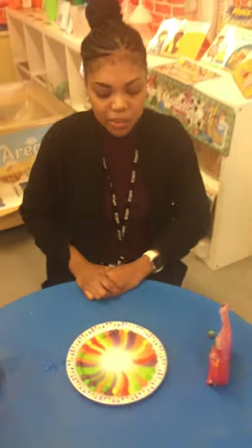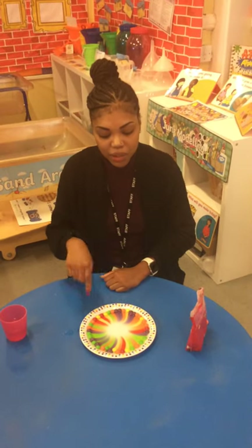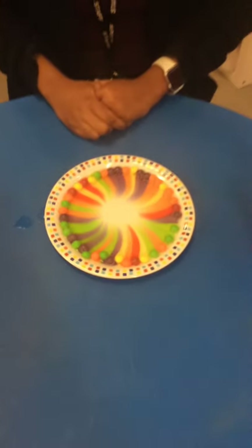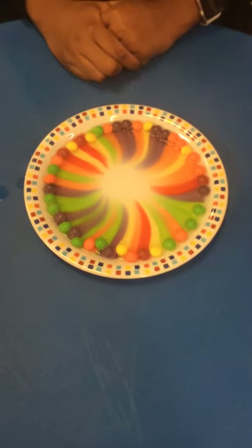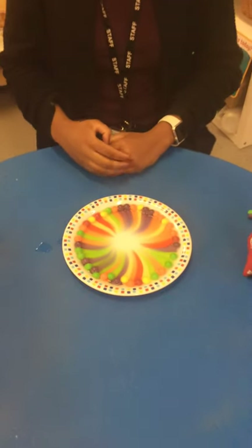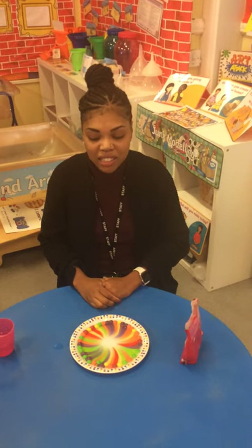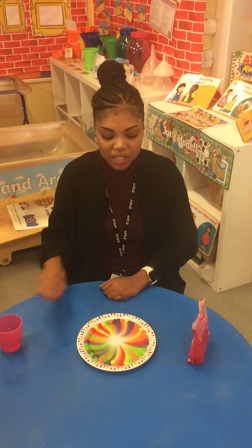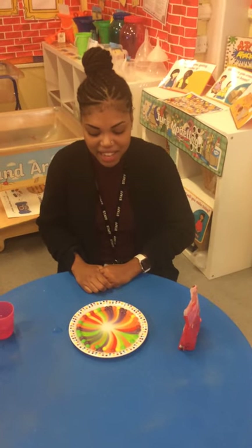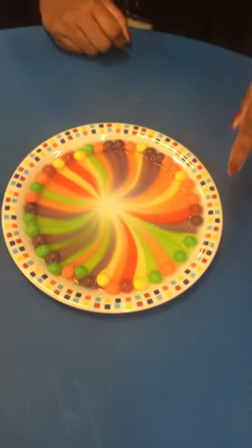And children, when you do this with your grown-up, please send us a picture so we can see all of your lovely colourful rainbows. Look at all of those colours. Wow. And that, children, is an experiment. We have experimented to find out what will happen when we pour water onto skittles. That is amazing — look at the pretty colours, children, and it's made a pattern.